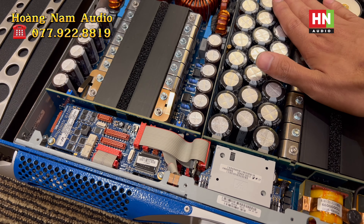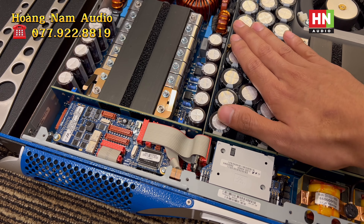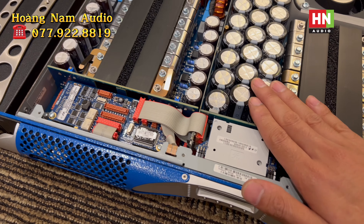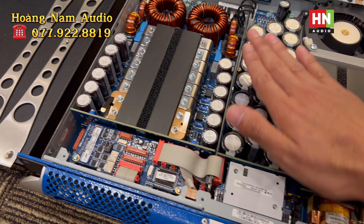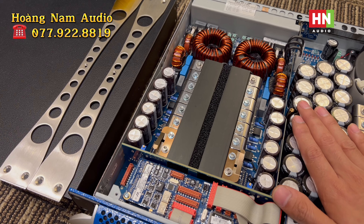Power Shop được đánh giá là một trong những thương hiệu tốt 1-2 thế giới hiện nay. Em Nam sẽ đóng nắp bộ đôi sản phẩm này lại và test chất âm để các bác có thể hình dung rõ ràng, chi tiết hơn về bộ đôi sản phẩm này.